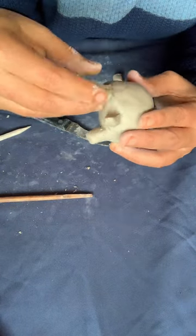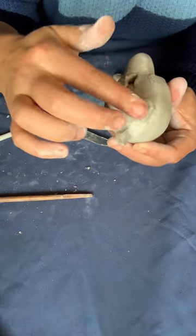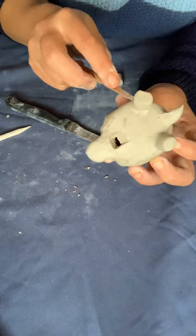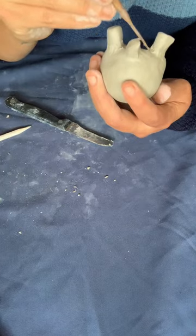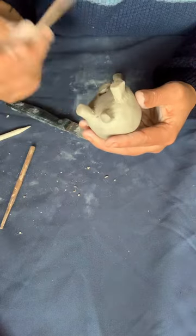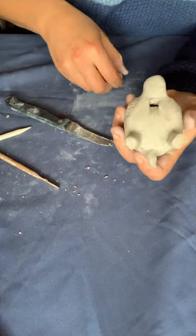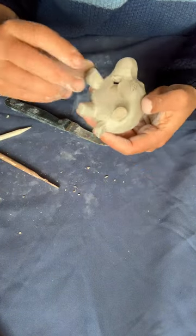I'll be uploading other types of videos — the Aztec death whistle is coming up. You can of course speed all these videos up. I just wanted to provide a full length video for this tutorial for the turtle clay whistle. You can always speed it up four times if you know how to attach legs to a turtle, for instance.